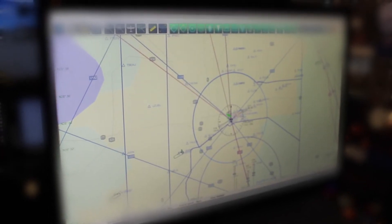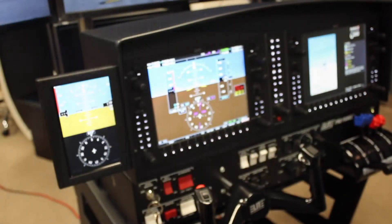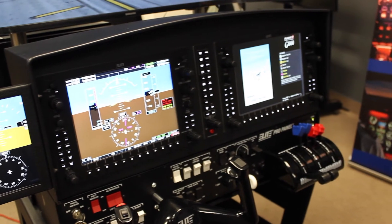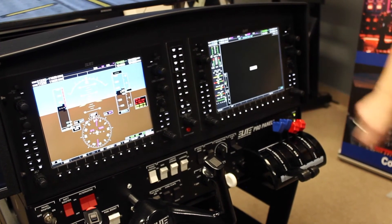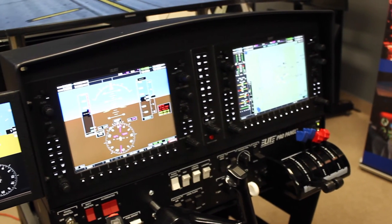Here is a preview of the map on the instructor station. Now that your G-1000 is up and running, we strongly suggest visiting the manual for both the instructor station and the operation of the G-1000. This G-1000 is equipped with a worldwide database as well as several aircraft.